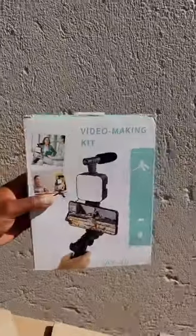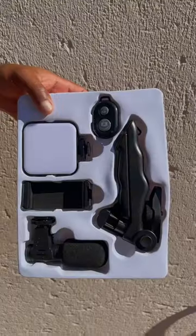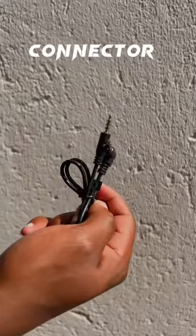What is good, beautiful people! So today I'm basically going to be showing off my newest shooting kit, so stay tuned. Firstly, we have the bluetooth ones, then we have the tripod, and up next is the connector.